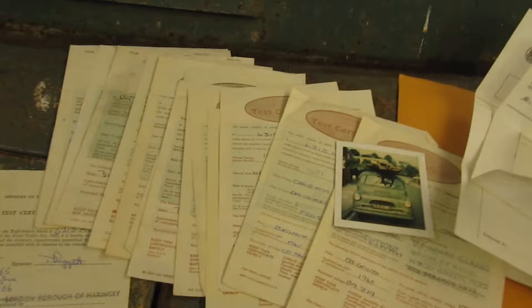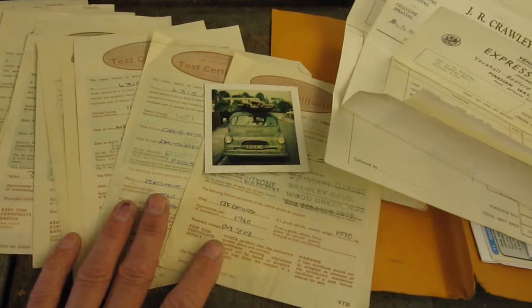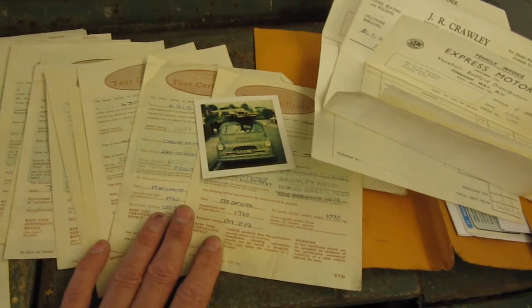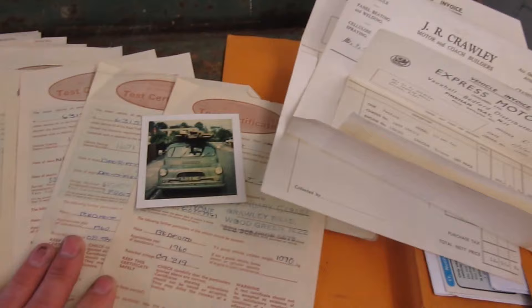We've got every MOT certificate, which proves that the van went around the clock once. The story I was given by the guy I bought the van off was that the owner had parked the van up in 1981 after the engine had failed. The front was stripped off, which is why there are horrendous gaps everywhere — it's just literally hanging on there, all in the wrong place. And it was dry stored since 1981, which is why it survived.